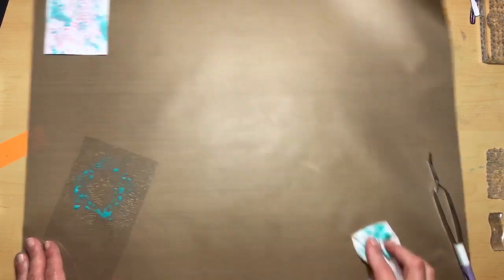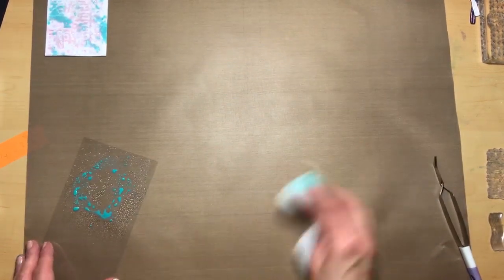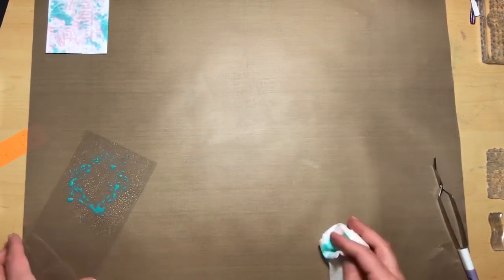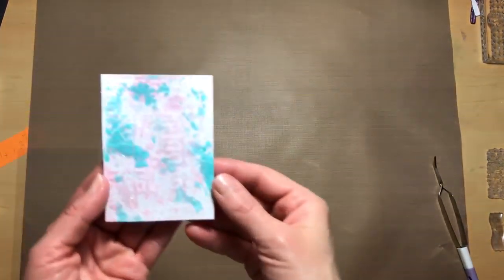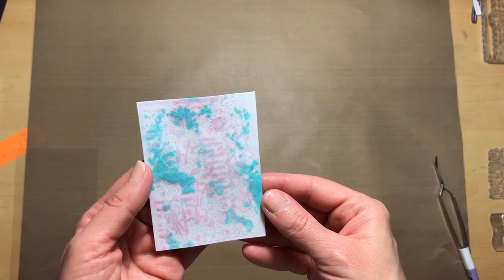I must say, this mat really wipes up very cleanly — I had some ink on there and it just came right up without staining. What I'm going to do while we let that dry is actually create another one using the white embossing powder, because I'm kind of wondering if this holographic one is going to let you see the image as well as we want it to.